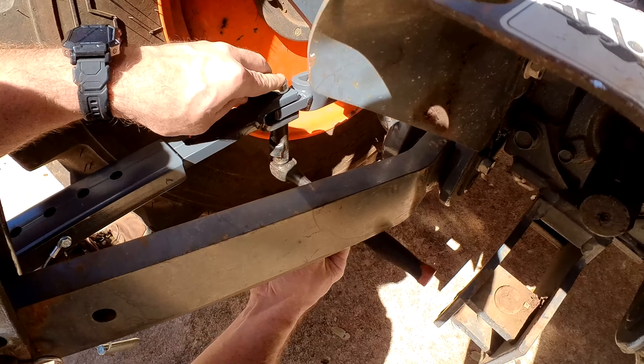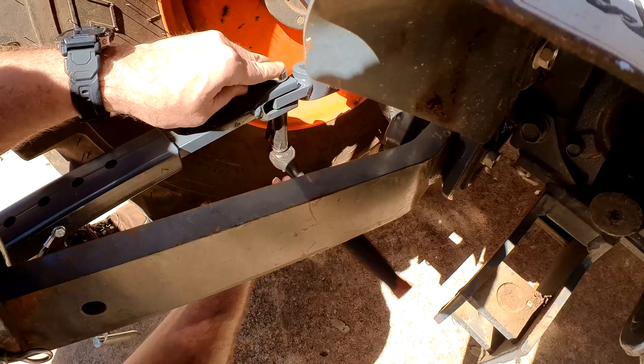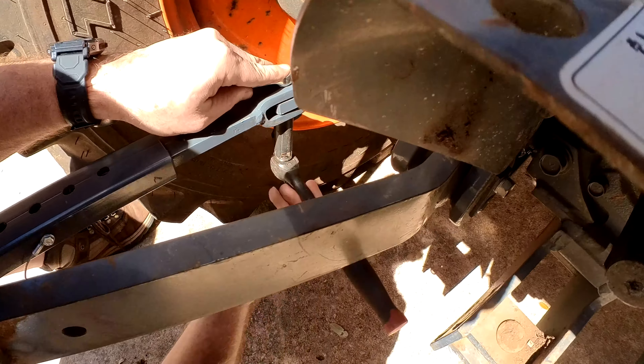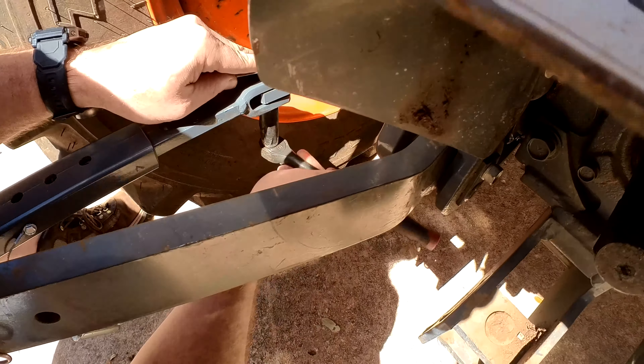Using a 16 millimeter socket and wrench, we firmly seat the nuts. We do not need to over tighten these — they are just to hold the unit on and do not fully squeeze together.